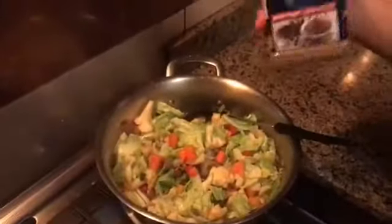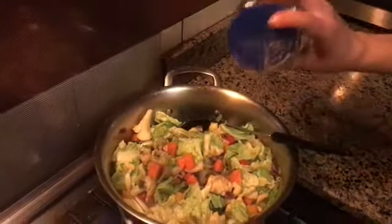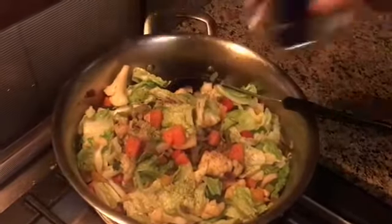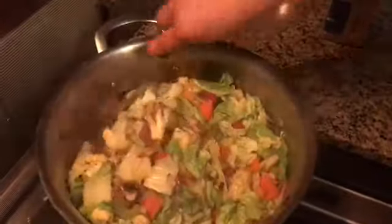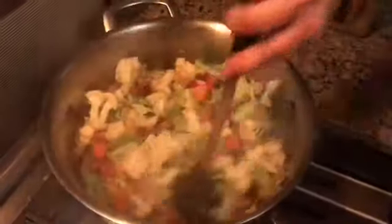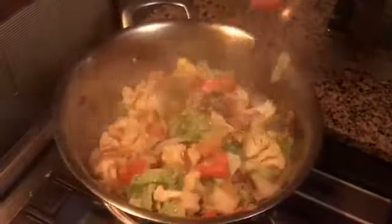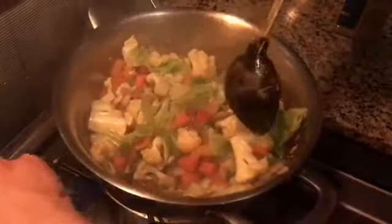So guys, the last thing — I put some black pepper, just a little bit. If you want chili, you can put some also to make it spicy. I cook it just two minutes because we want fresh, crispy vegetables — not overcooked. You'll love the crispy, fresh texture.